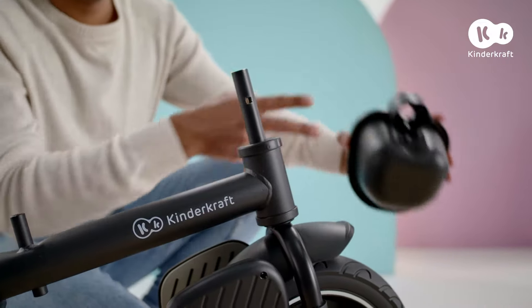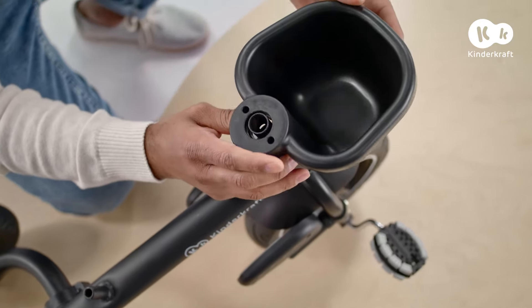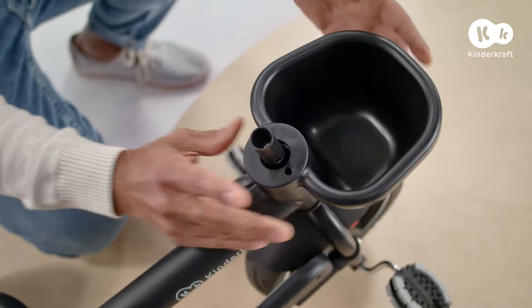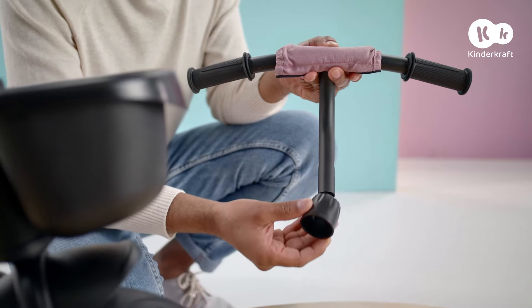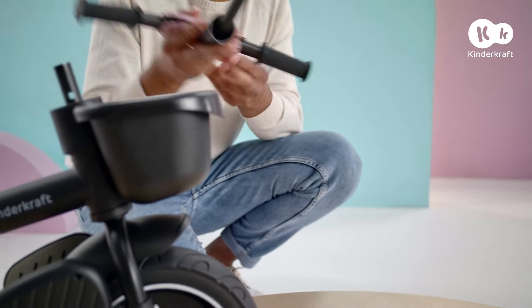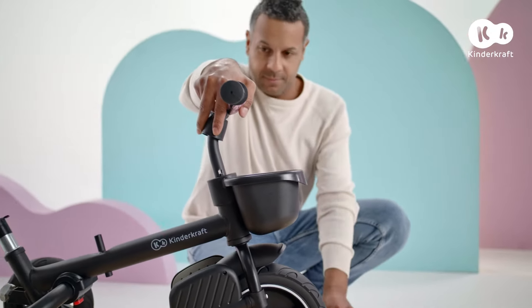Now it's time to mount the basket. Align these rods with the right spots on the frame and slide on. Make sure that the front wheel is standing straight. Attach the cover for the handlebar bolt. Slide the handlebar on and screw in the bolt using the key until tight.